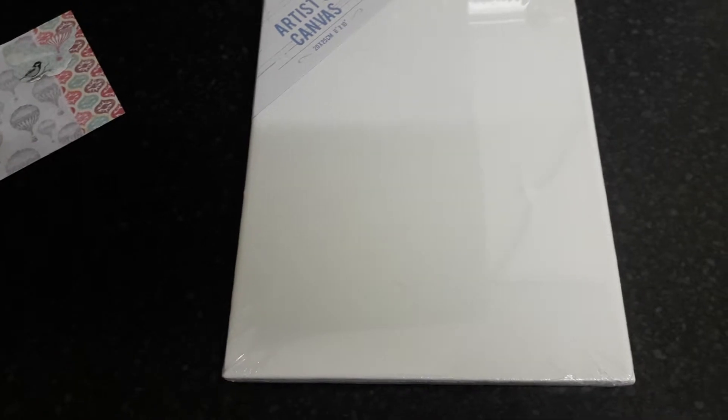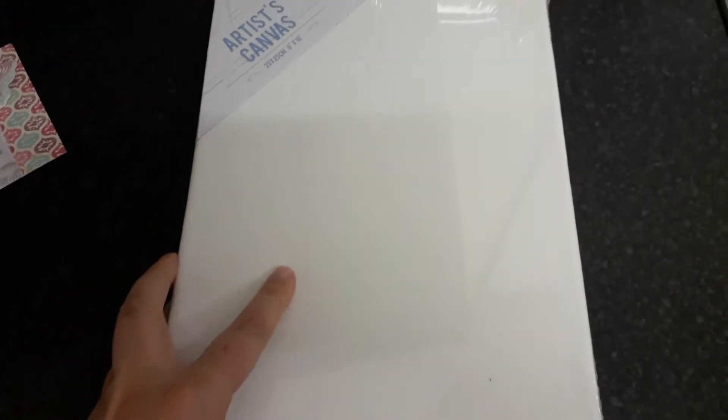So the first thing she sent was two of these canvases, the 8x10. I was actually thinking I might decorate them and put them in my hallway. I'm painting it at the moment, and I know when these look nice it's just having to think about what I want to do on them first. So you've got those.